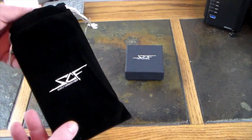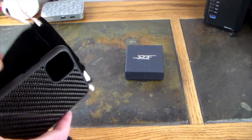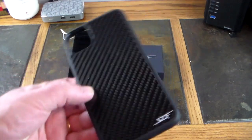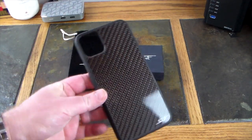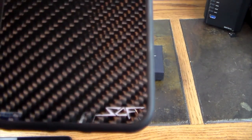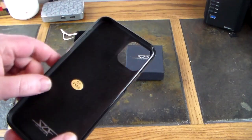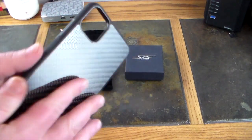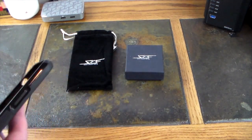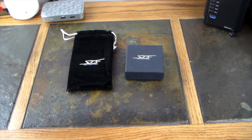We'll start with the lovely packaged iPhone Pro Max case. You can see it comes in this nice little pouch — look at this, is this not beautiful? Simply Carbon Fiber, got SCF down here, nice. It's like a plastic shell case with carbon fiber on the back. Let's go ahead and install our phone into this case.